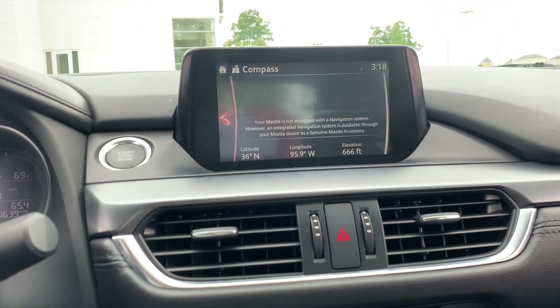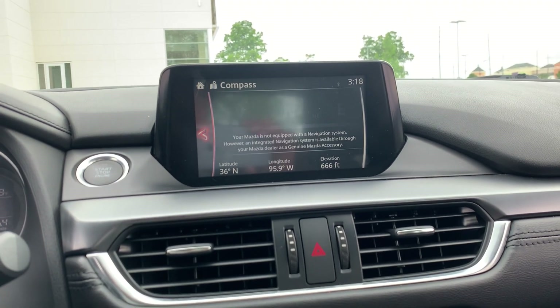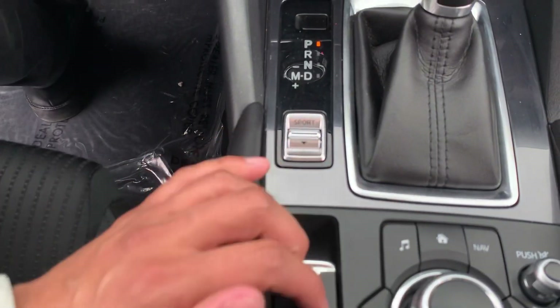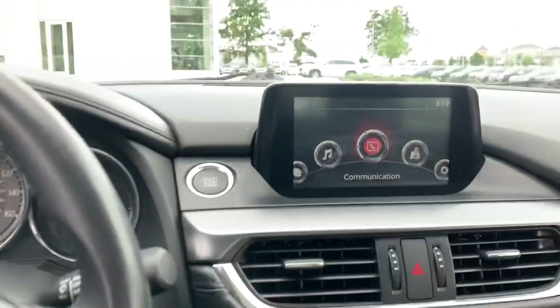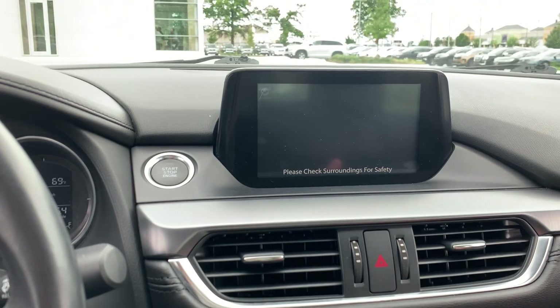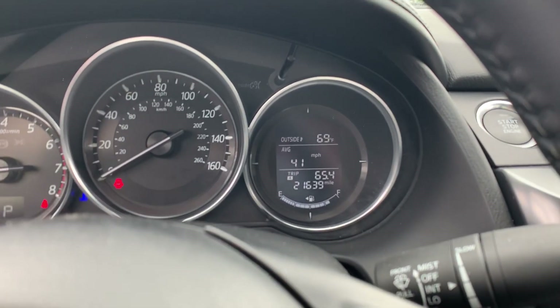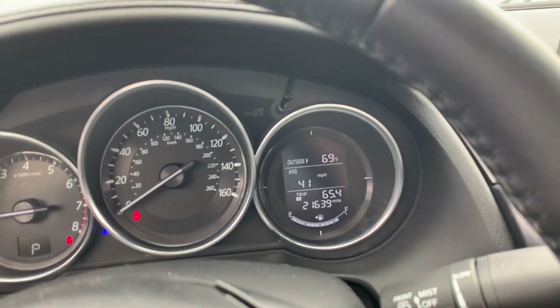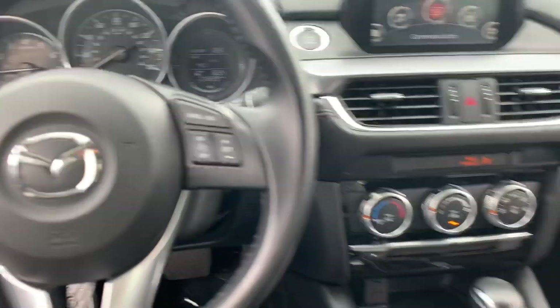It is navigation capable, but just so you know, you do have to get the navigation SD card. But it is capable, so if you get it, you can use it. You also have your backup camera, 21,000 miles on this one, and Bluetooth. This car is super clean.